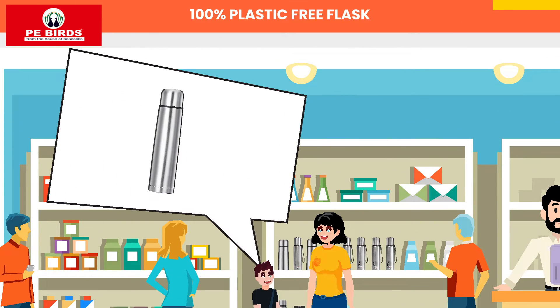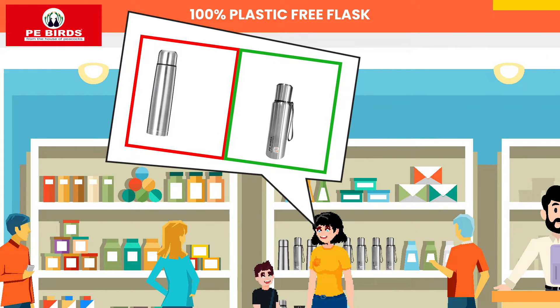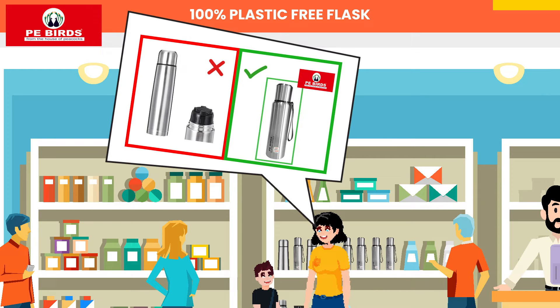Mama, this flask looks pretty, let's buy it. No Viru, this flask has an inner plastic lid cap. Let's buy that P-Birds steel-o-steel flask.